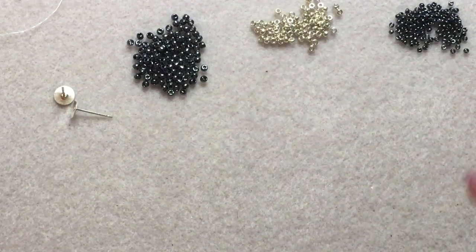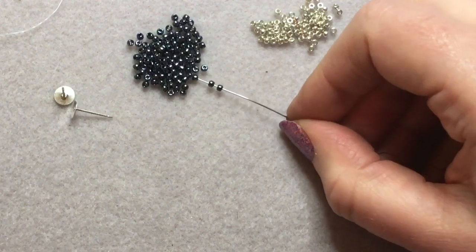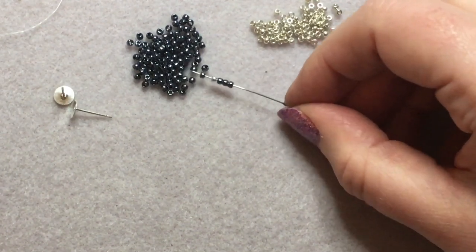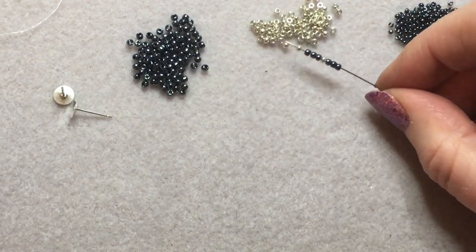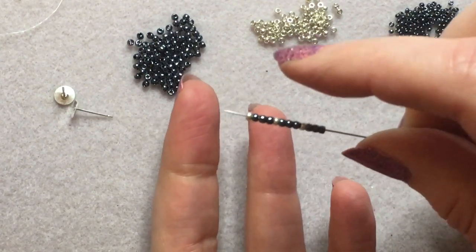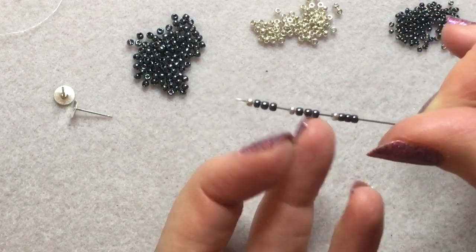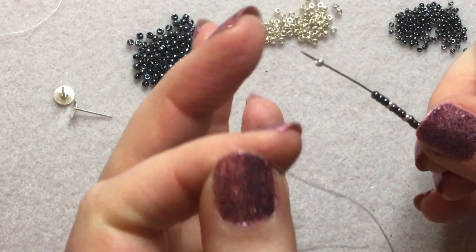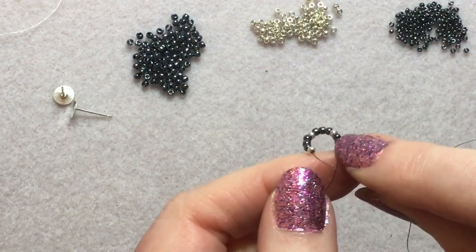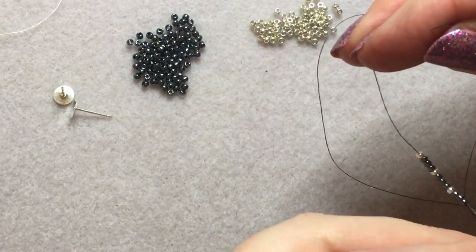Okay, these are quite fiddly, so if you're not a patient beader this might not be the project for you. We're going to pick up three of our color A, one of our color B, three of our color A, one of our color B, three of our color A, and one color B — so a total of 12 beads, three sets of our pattern. Push that down and leave a tail of about three or four inches. Then we're going to form a ring by sewing through all 12 beads again.